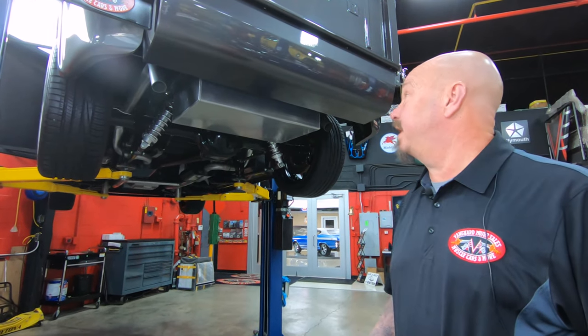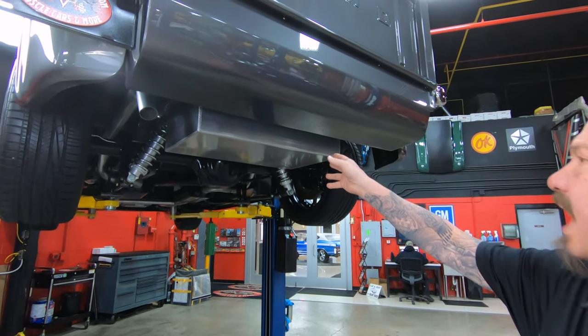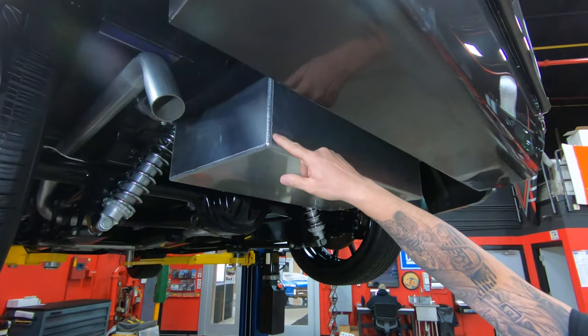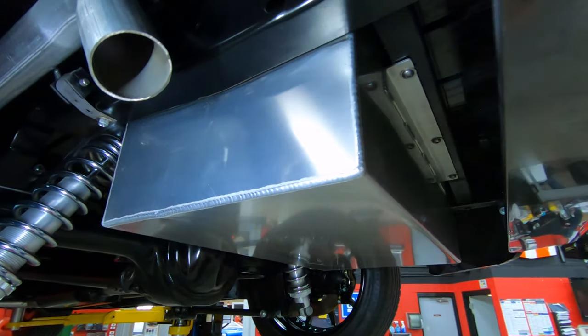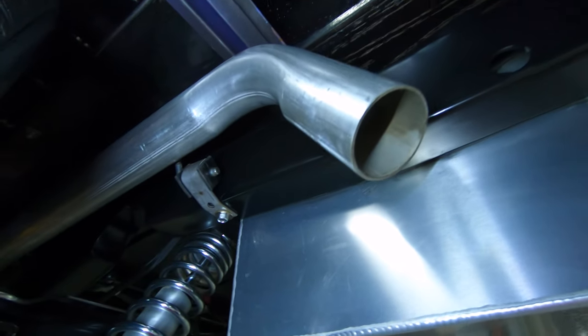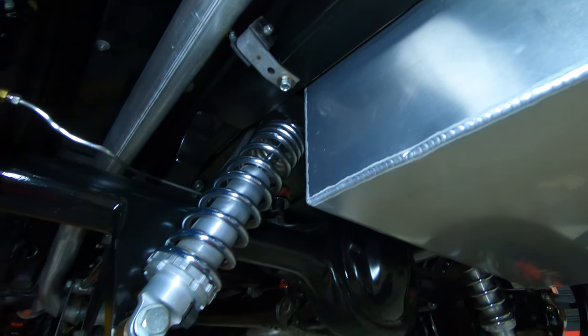We're underneath the '53 now, and it's pretty under here too. You can see it's got an aftermarket aluminum tank in it — look at those TIG welds, looking sweet. The frame's all painted, you can see the brand new exhaust dumping out, hidden up there where you don't have to look at it.